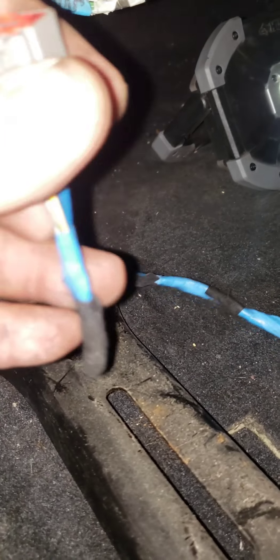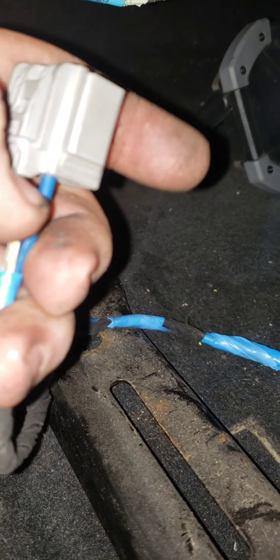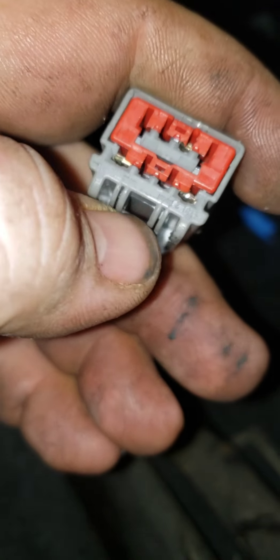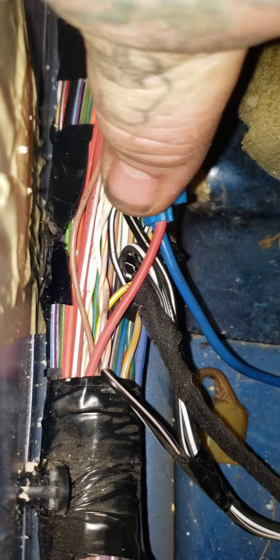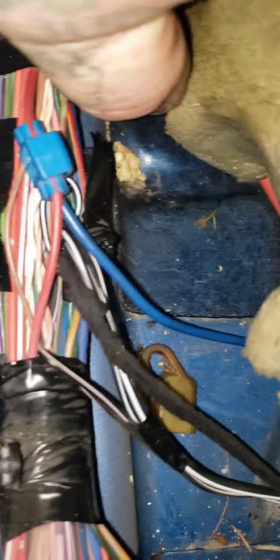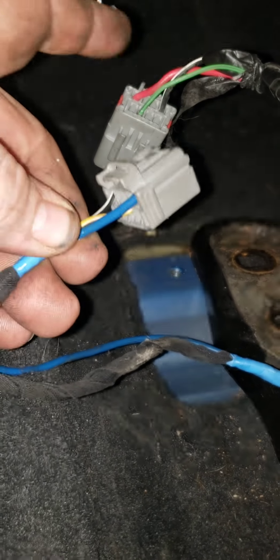So what I did was I took a wire out of the AC harness that had the same style connector right there. And what I did was I ran it under this. I took the blue and spliced it to a red constant power from the wire harness. And now I got power that goes to the seat. All I did was I matched the yellow to that green, the blue to the red, black to black.